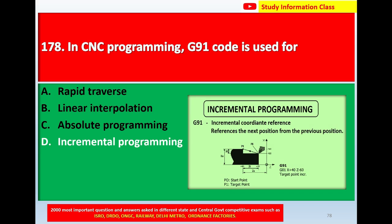G91 stands for incremental coordinate reference — the next position is referenced from the previous position. That is called G91, which stands for incremental coordinate reference.